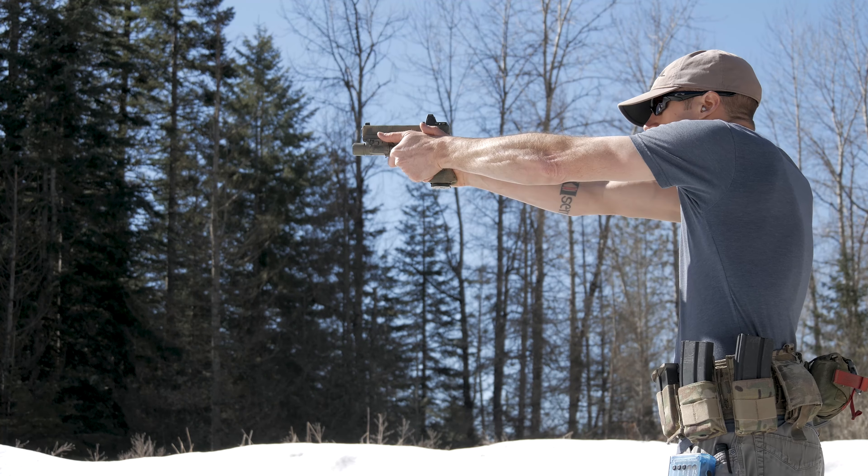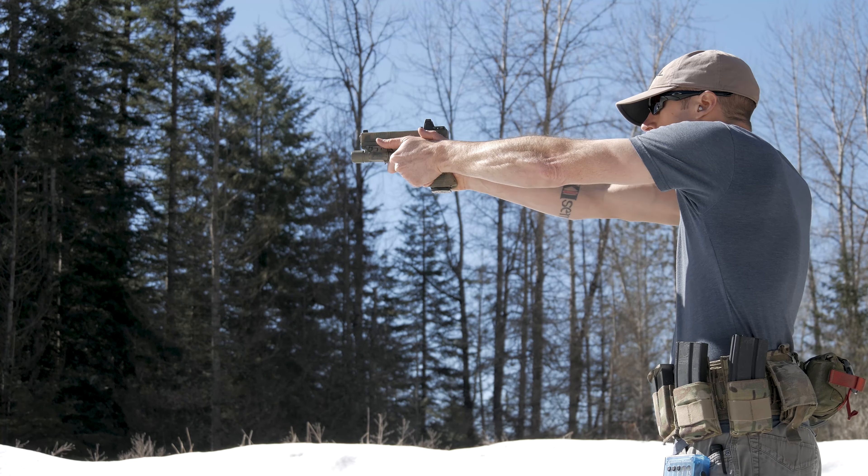On the upside, the trigger press is absolutely lighter than your factory Glock trigger press. Now that I've exhausted what I like about it, what don't I care for?